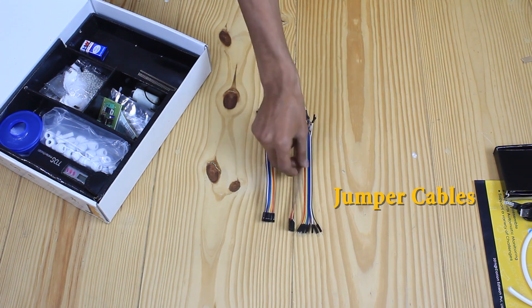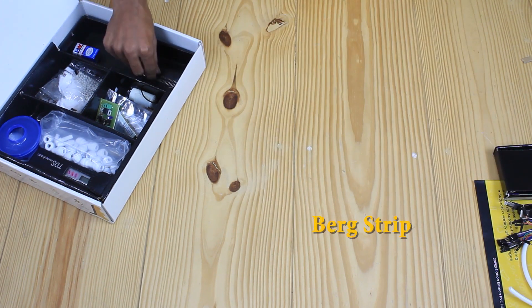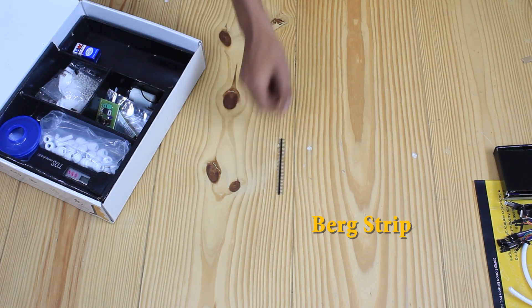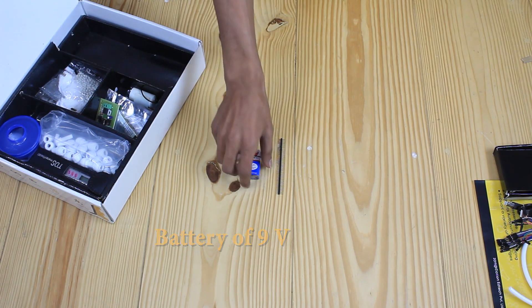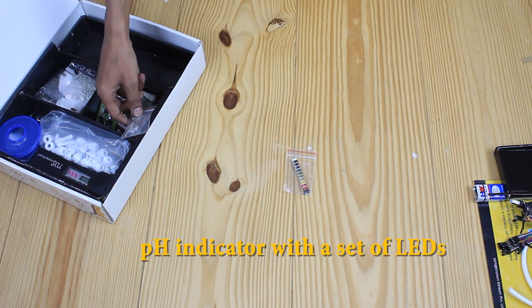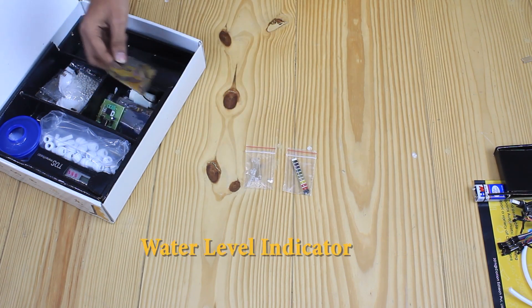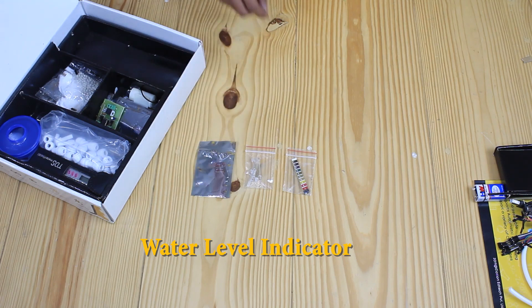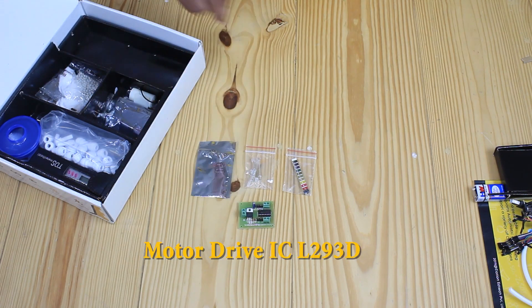There are different types of jumper cables. This is a birch strip, male connector, along with a highly durable alkaline battery of 9V. This is a universal pH indicator with a set of LEDs. This one is a water level indicator. This one here is a motor driver IC L293D.